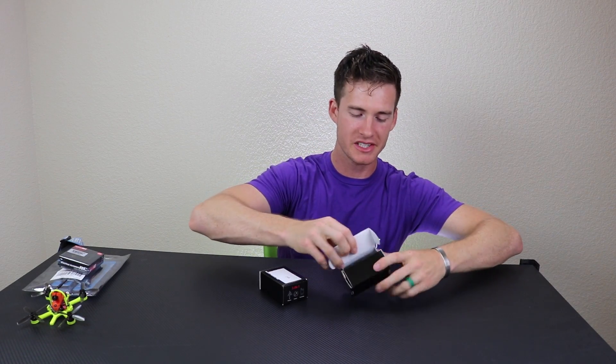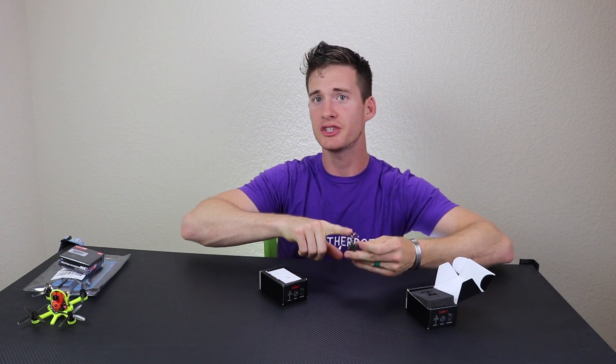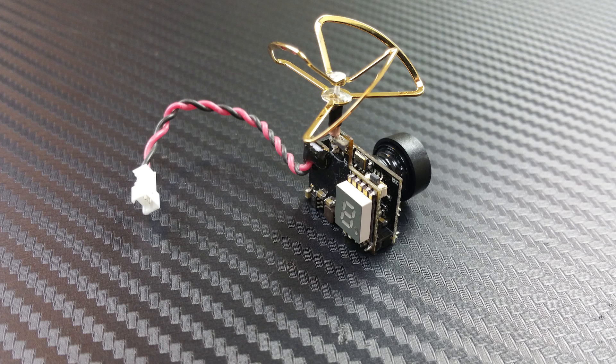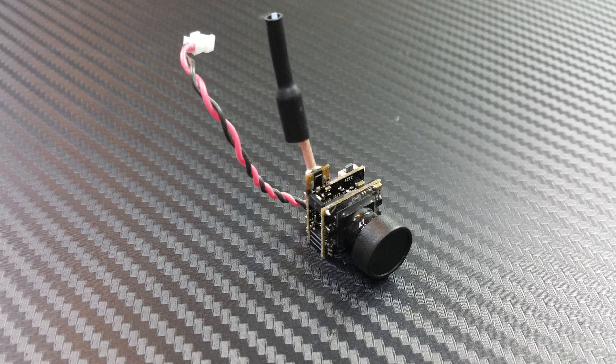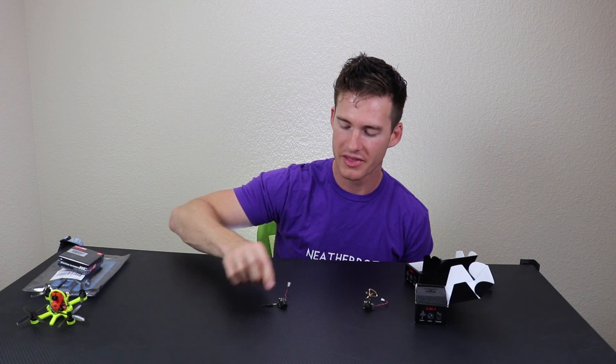These all-in-one FPV cameras are nothing new, but here are the two types I got. The first is a 25 to 200 milliwatt switchable transmitter with a circular polarized antenna and an LED display on the back showing channel and band. The second type is my go-to — the smallest, lightest weight all-in-one FPV cameras possible, with a dipole antenna on top and a series of LEDs on the back. These are 25 milliwatts. The only notable thing is their low price and availability on Amazon.